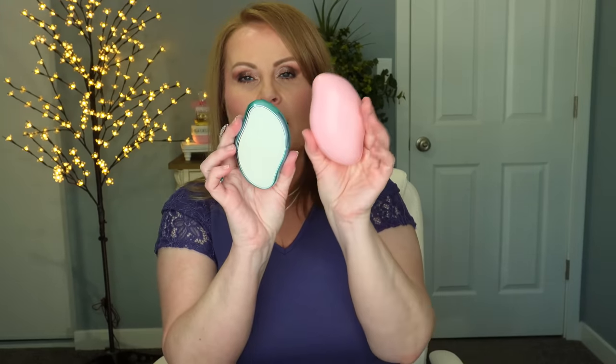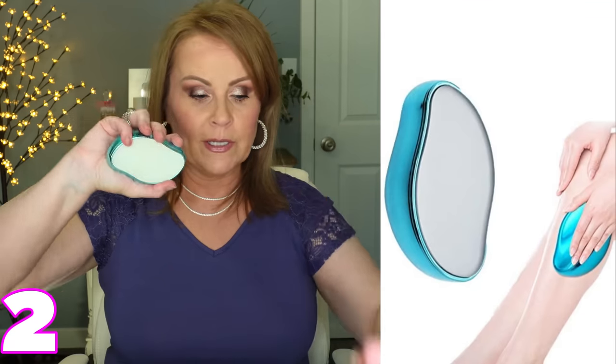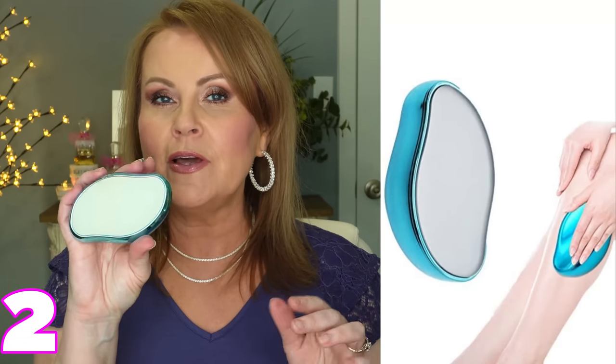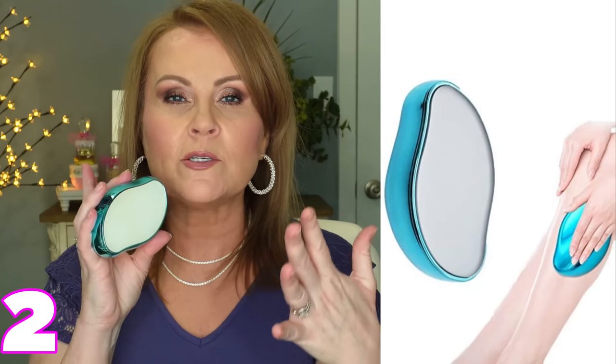I'll use the foot file and then follow up with a really great cream. This next one looks almost exactly like it — same shape, which is ergonomic and fits in your hand really nicely — but this one is for exfoliating other areas of your body. The foot file has a serrated surface, but this one has a smooth surface. When using it on your body, don't try to exfoliate your face with it when it's wet because it will take off a lot of skin and make your skin very irritated.